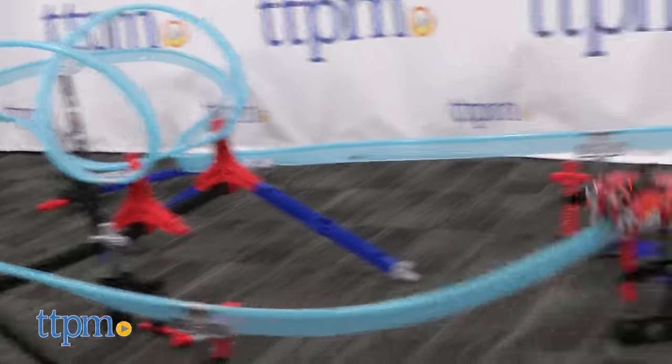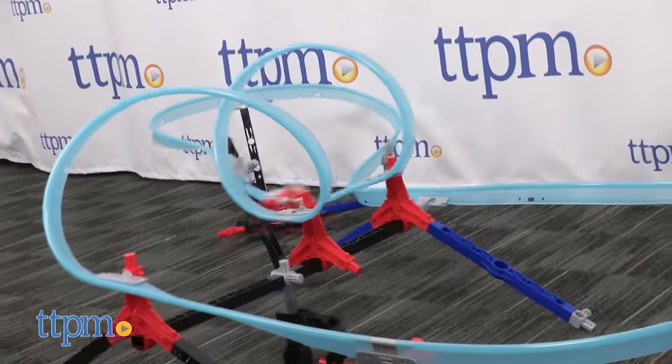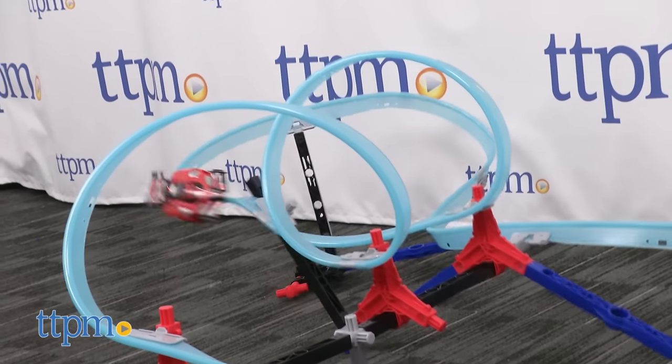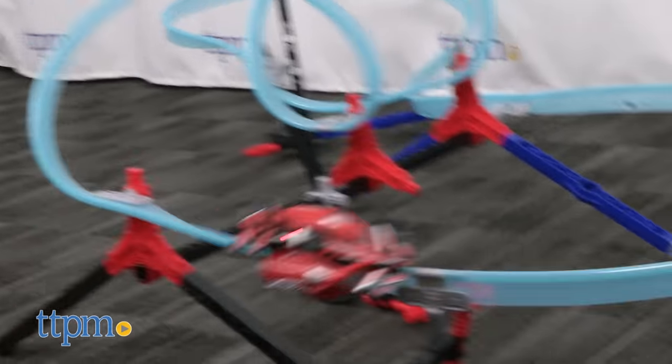This set is for ages 8 and up, but the box actually says 8 to adult, and we can see adult train fans being just as mesmerized by this set's cool twisting train track and the high-speed rail car as the kids.